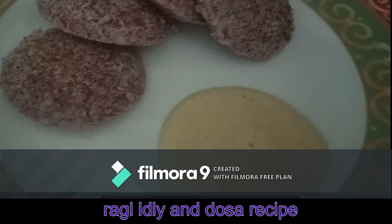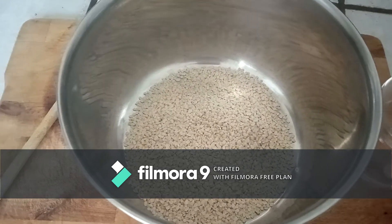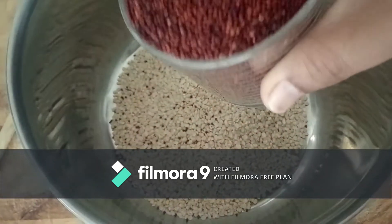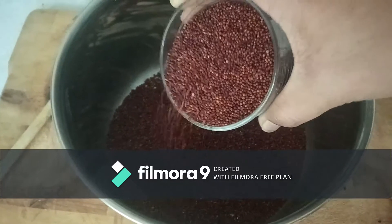Hello, good morning! Today I am going to show you the preparation of ragi idli and dosa. Let's get started. I am taking one cup urad dal, two cups ragi, and one cup oats for the ragi dosa and idli preparation.